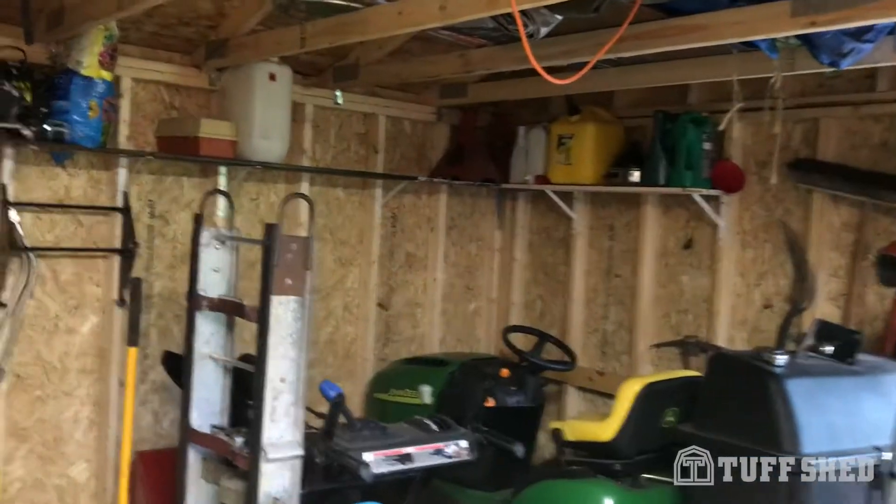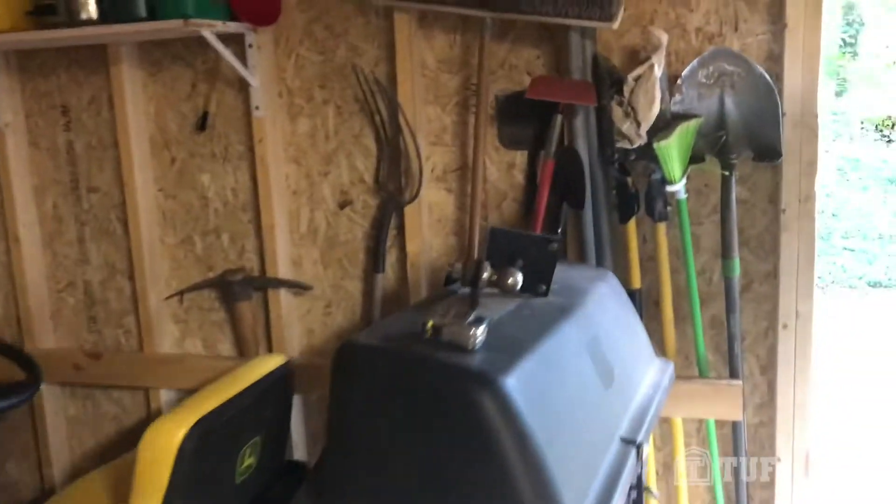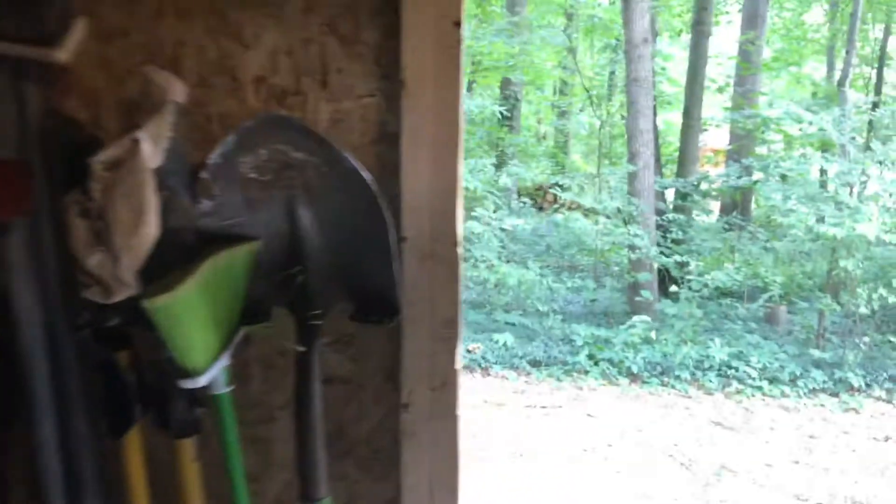I've got everything I need to keep things going. That's pretty much it, guys — I just wanted to share how we use our particular tough shed. I would say we're pretty pleased with the product. Thanks!